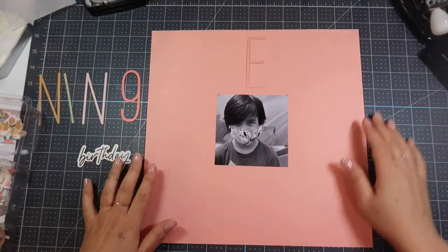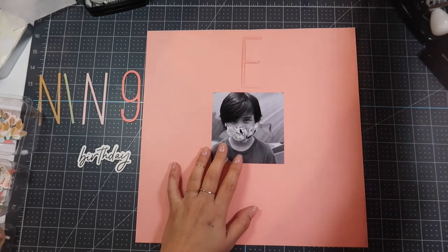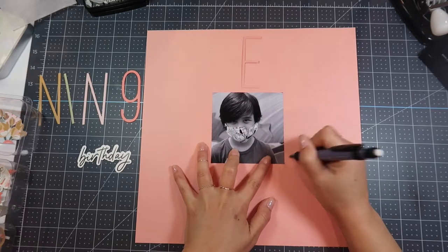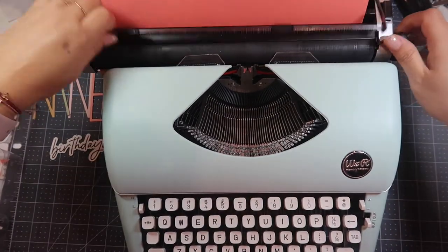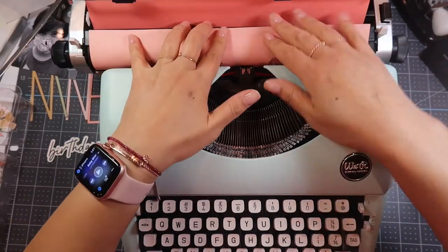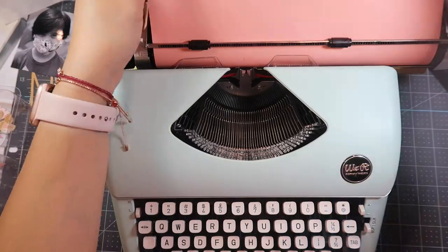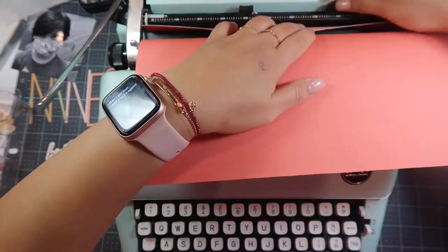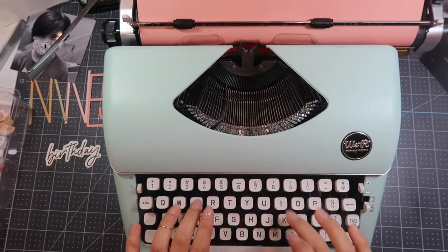Now I'm using these large letter stickers — actually letters that came with the kit — and I'm marking off where I'm going to be placing my photo with a pencil, because I want to journal on here. For the journaling I am using my We Are Memory Keepers Typecast typewriter, and I always struggle with getting the card stock in there. They made this typewriter for 12x12 typing but didn't take into account that card stock is thicker than paper — if there was one thing I could fix about it, that would be it.